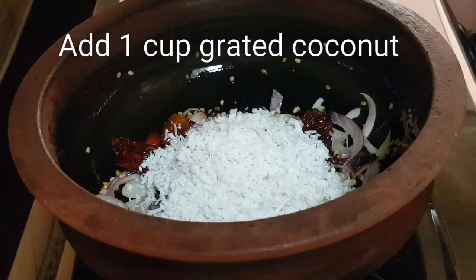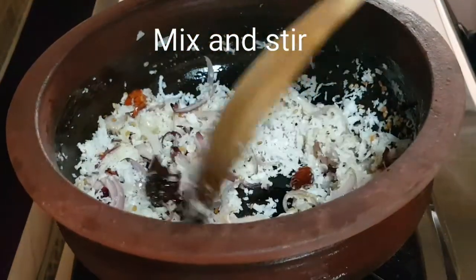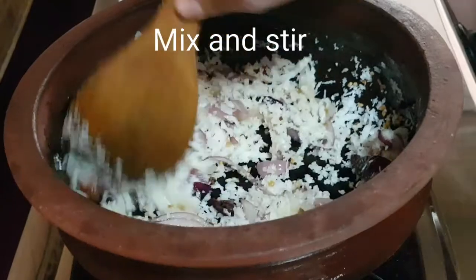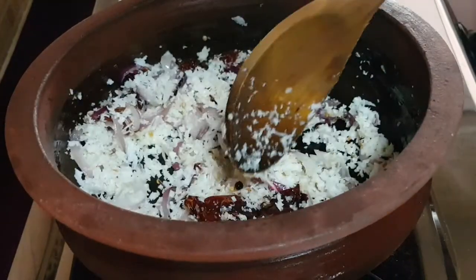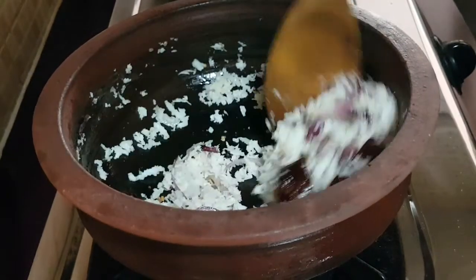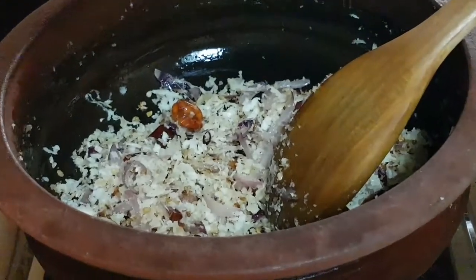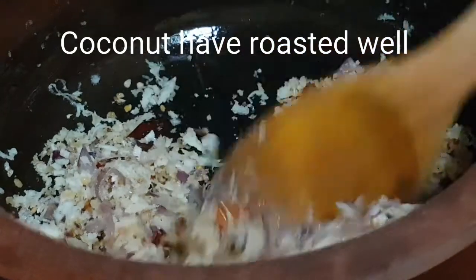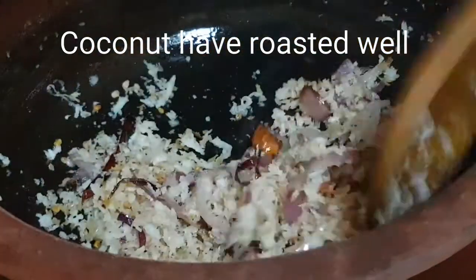Now I'm adding one cup of grated coconut. Mix all the ingredients properly. You have to roast the ingredients until the coconut becomes light brown in color. Now you can see the coconut has already changed its color and is roasted very well.